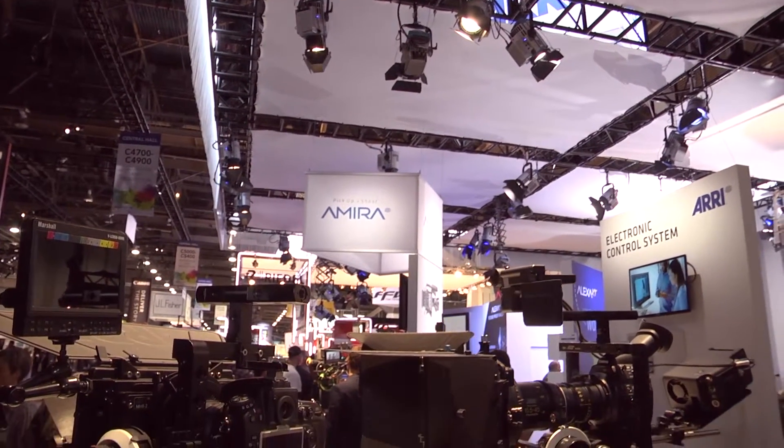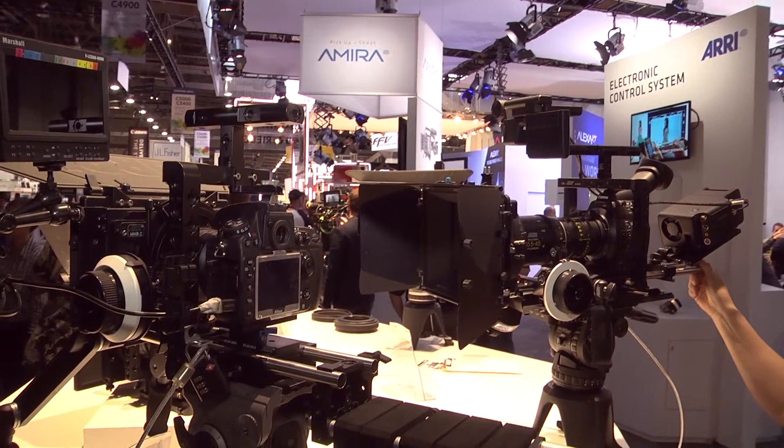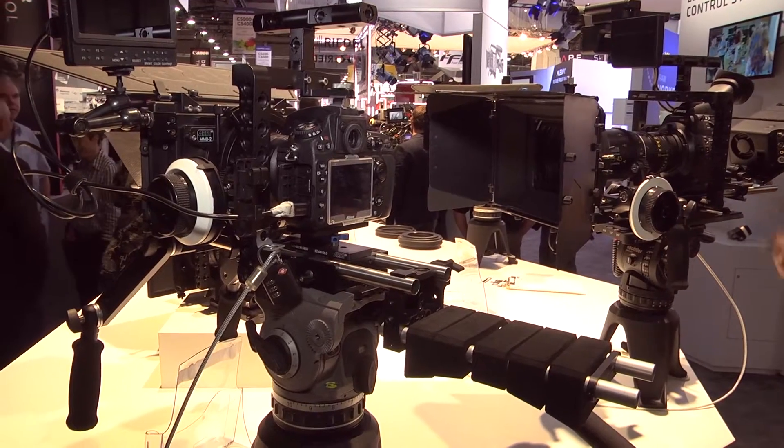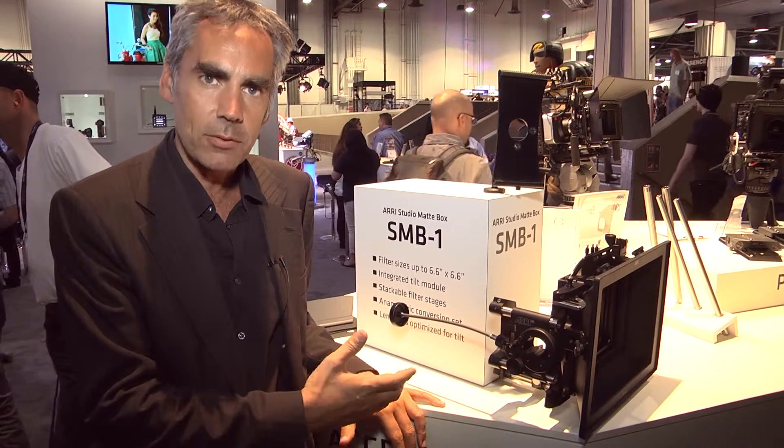We are showing here today the new Studio Madbox SMB1. Till now we have the LMB1 series, like Lightweight Madbox, MMB1 Mini Madbox — and till now we have these MB something — so we decided to have SMBs now: Studio Madbox.